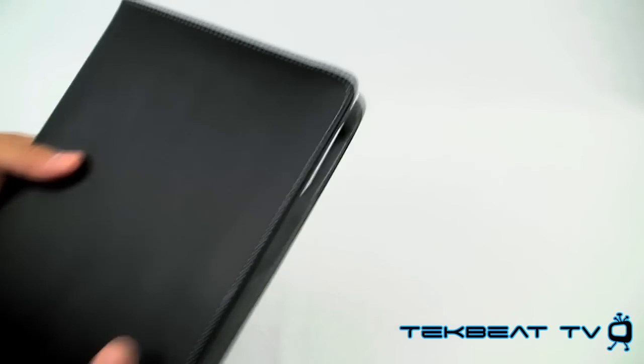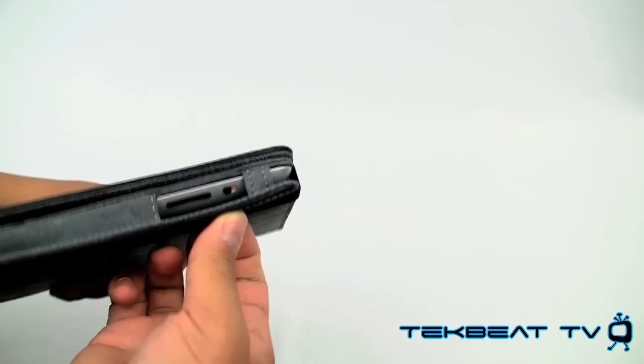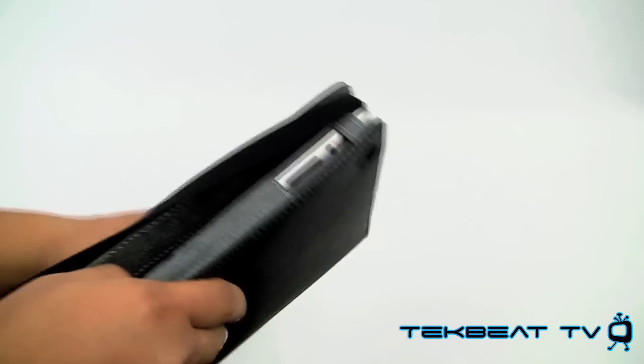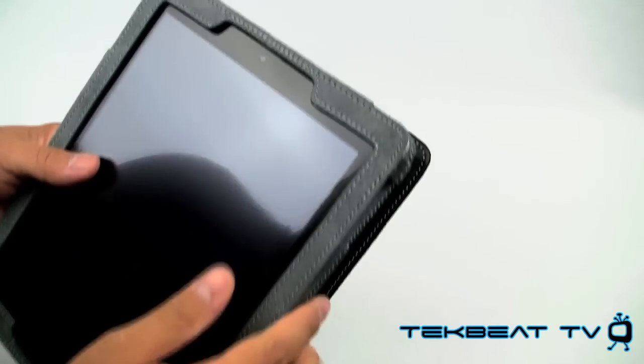It does have an internal strap so you can put it around there so the front doesn't fall off. I would have preferred something that has a magnetic strip, but these straps are okay. I'm not a huge fan of them, but it is a nice feature to have if you would rather have a strap versus Apple's Smart Cover technology.